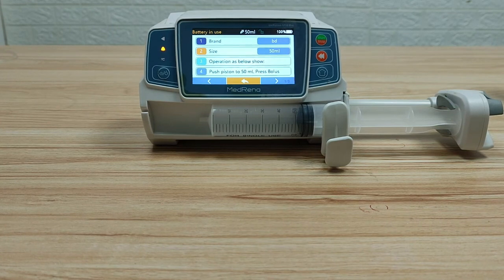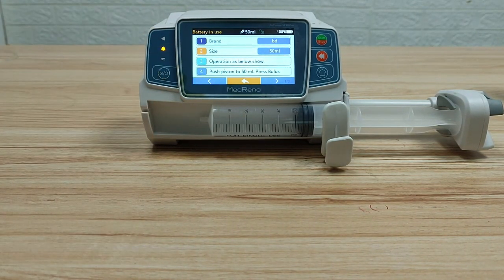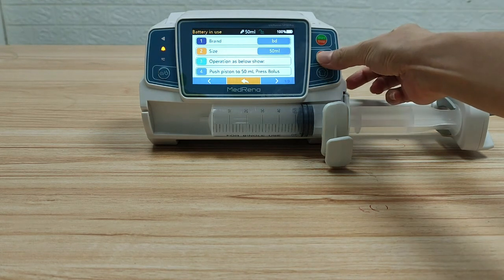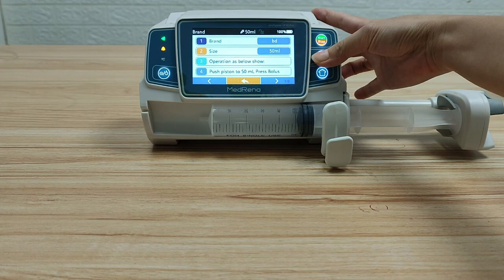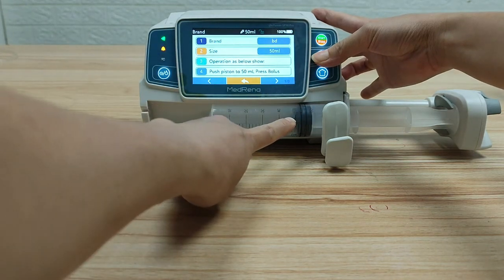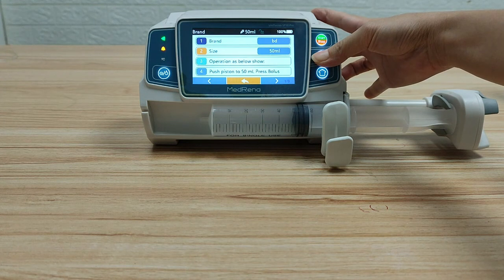There is an instruction on the screen: push the piston to 50 ml by pressing the bolus button. Follow the instruction — press and hold the bolus button. Now the piston handle pushes the piston to the left. When the piston reaches the 50 ml size scale line, stop the bolus.